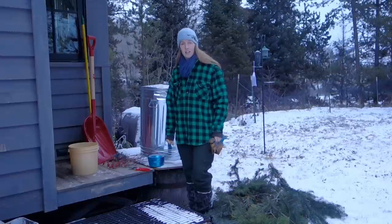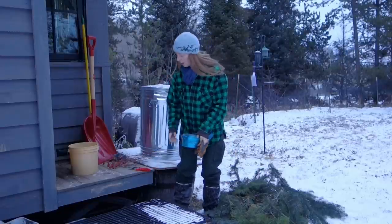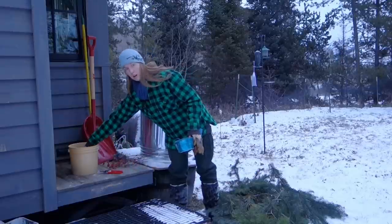Hey guys, Ariel over here at Fineth. Today I'm doing a little winter decorating, and the first thing I'm making is some arrangements to go indoors.